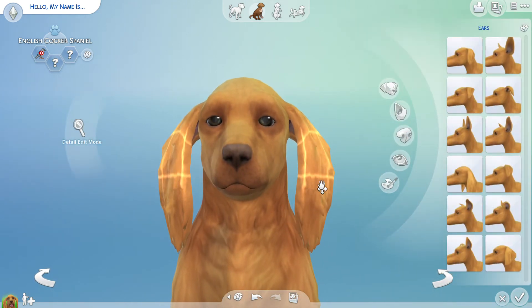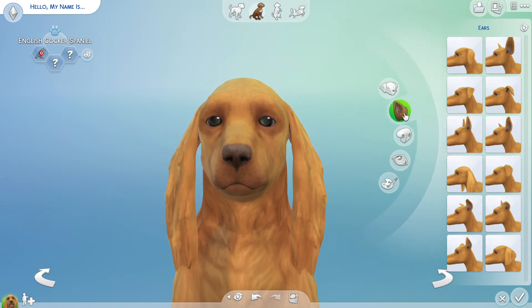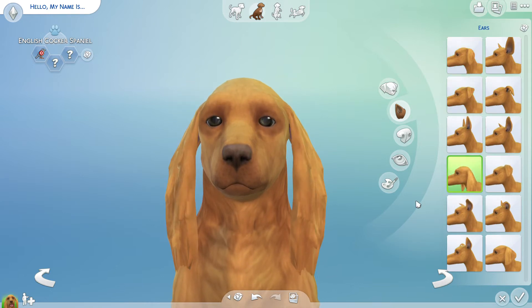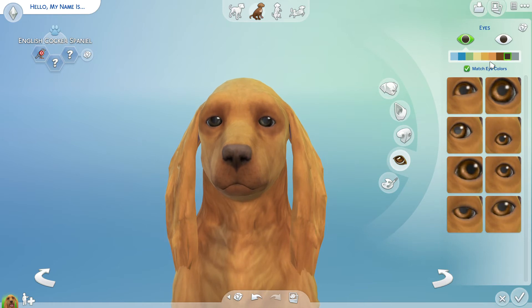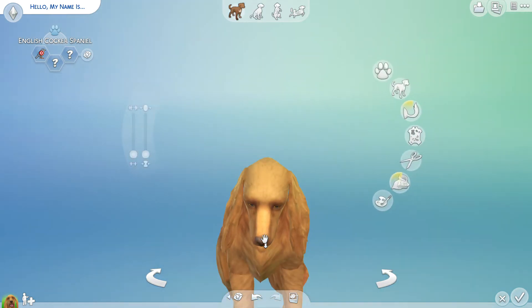We're gonna start with the ears first. Lady's ears are really, really long so we're gonna go with the longest pair of ears. That's the longest pair of ears they have. Her eyes are light brown, so let's do something with that — yeah, that's perfect. I don't think we can do anything with the eyebrows. The head pretty much looks okay.